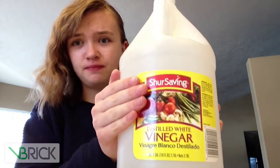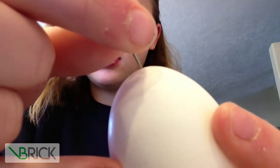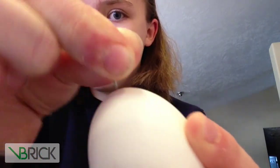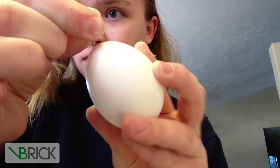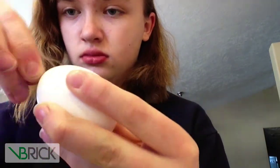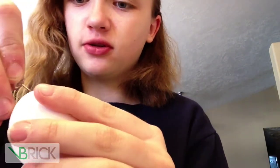I would use this kind of vinegar or white vinegar. And first, with the egg and the pin, you slowly poke it in right there but don't push hard. You'll want the first hole to be about like that. Then do the same to the other side. Make sure you don't crack the egg while doing this.